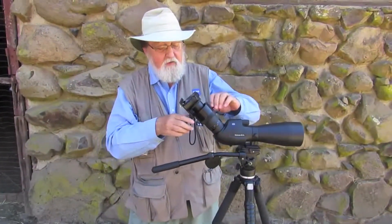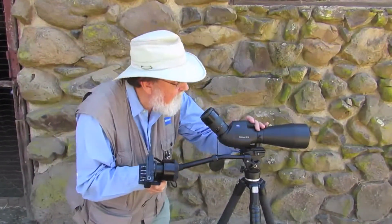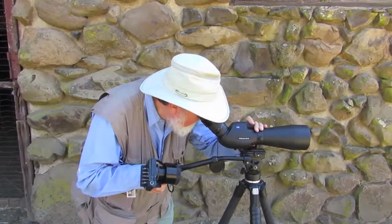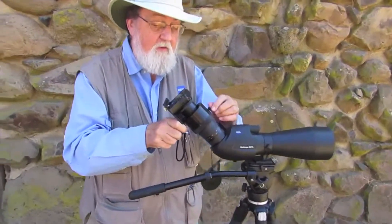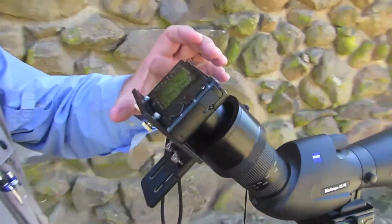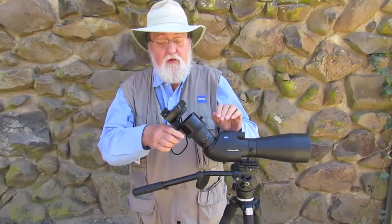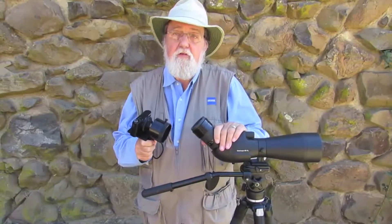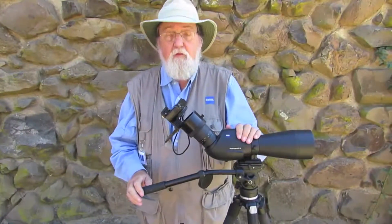In the field when you're using this, you're going to have to focus the scope first, so you'll slide the camera off. Or if you're just observing, you probably won't have the camera on. Focus first, then when you're ready to take your shot, slide the outer sleeve over the inner, set the screw, and zoom if necessary to get rid of the vignetting. Take your picture. Once you have your digi adapter set up and ready with your camera mounted, take it out in the field and take a lot of pictures. You'll soon gain confidence and be taking amazing digiscope pictures with your Zeiss diascope.